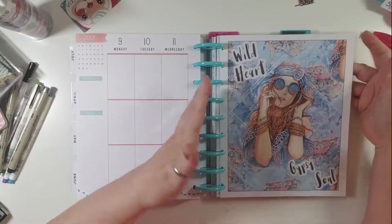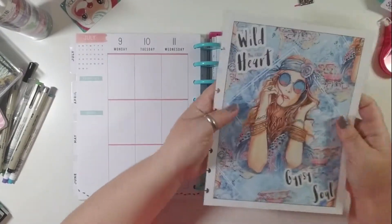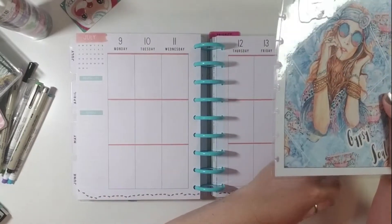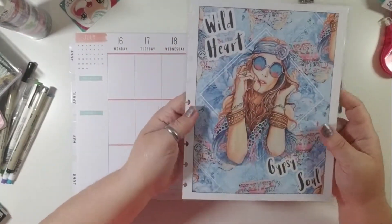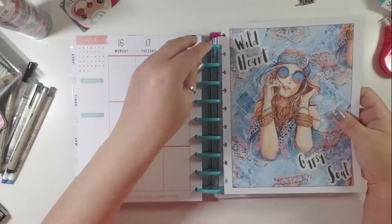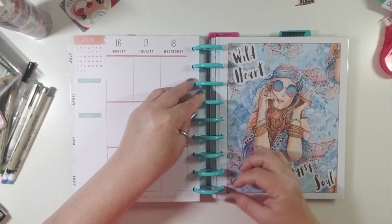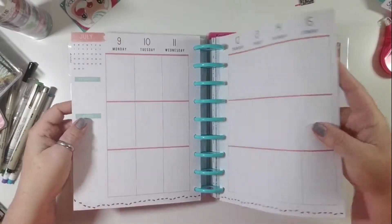I am considering putting some like this in my shop to sell. So if you have an opinion about full-page dashboards like this, please leave your comments below — I'd love to hear your feedback. The dashboards I would sell in my shop would be dual-sided, so you would have the same picture on both sides, or maybe two complementary pictures, one on each side. So with that, let's get started on this week's layout.